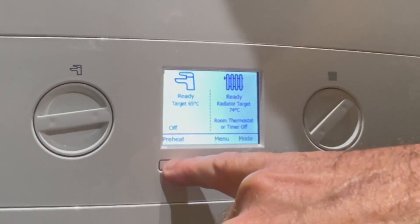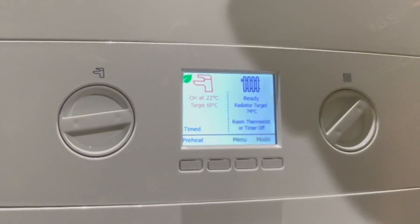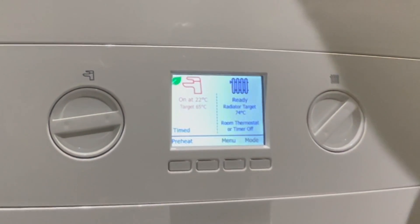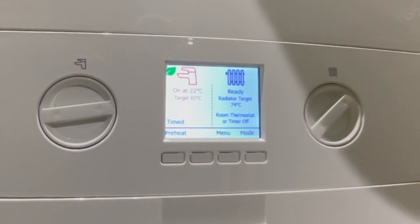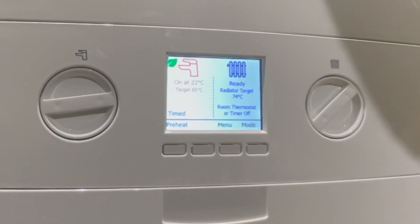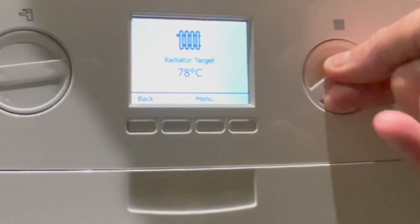Looking at the changes on the control panel: the first big change is preheat — instead of being a manual control it's now on the control panel as a smart preheat, meaning it learns whether it needs to be on or off depending on usage. The dials have also changed from three to two.